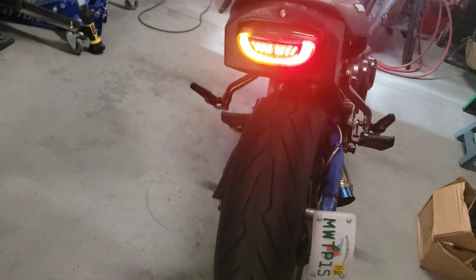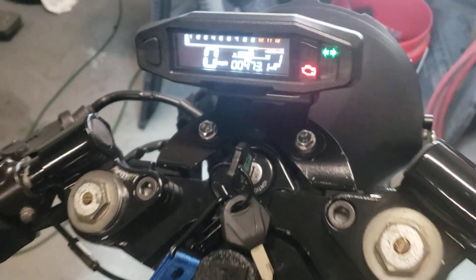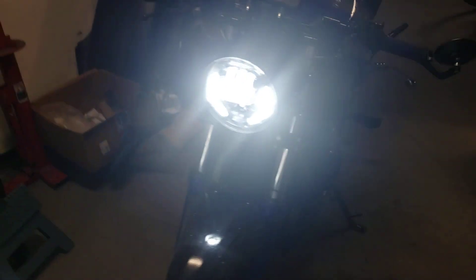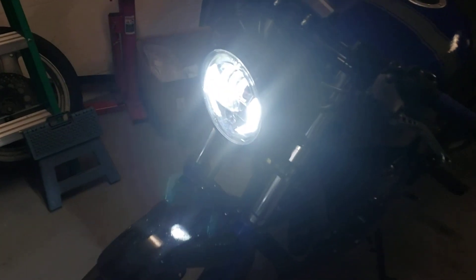Speed sensor works right there. Turn signal looking good, let's try the left side, right side — turn signals looking good. Headlight nice and bright, too bright actually.